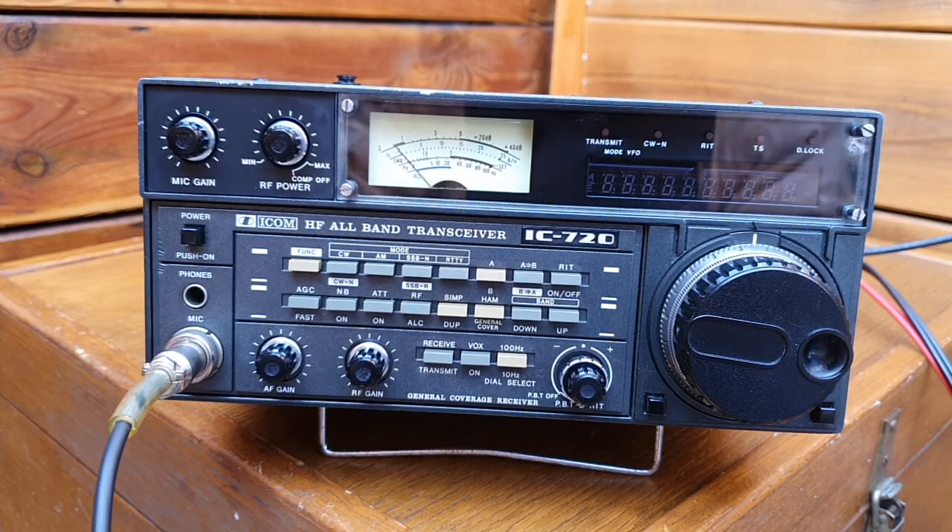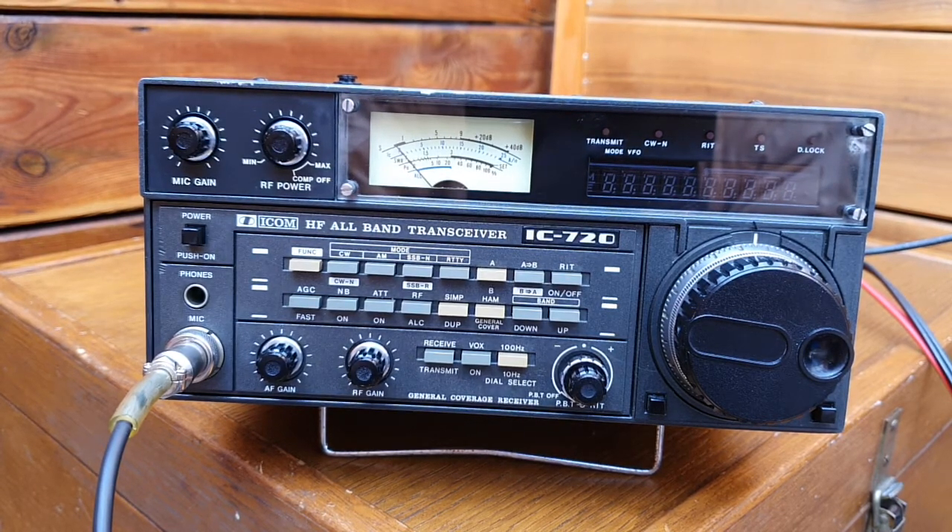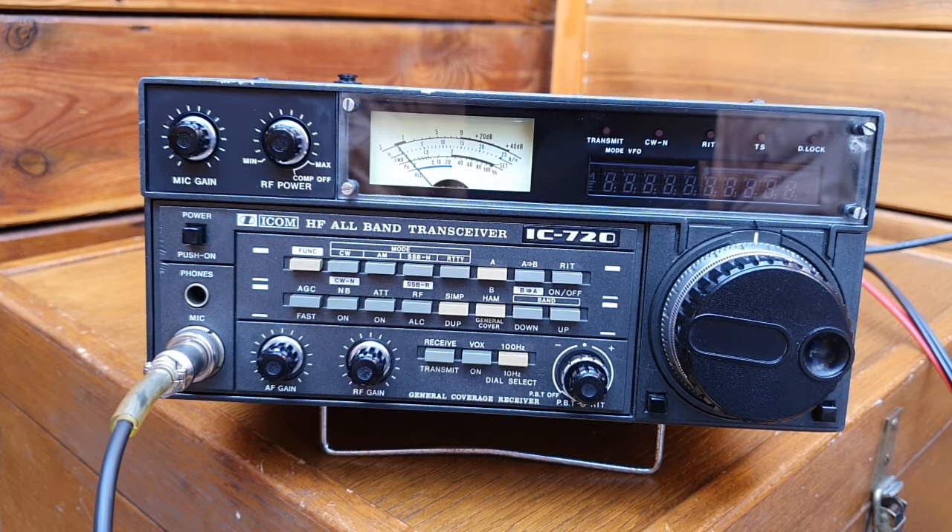Hi everyone, today I would like to share with you an ICOM transceiver model IC-720, produced in 1980. It's a solid-state transistor radio that delivers 100 watts output. This particular transceiver had a dirty relay in the low-pass filter, so it was keep on clicking. After cleaning it, it's working fine, but power output is still less — I have to investigate further.